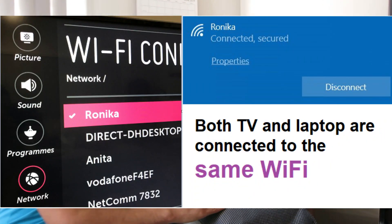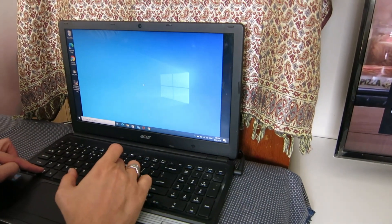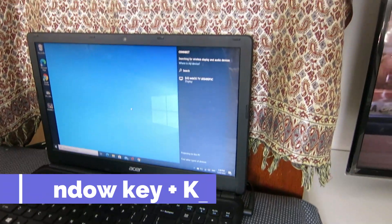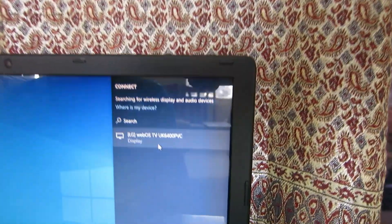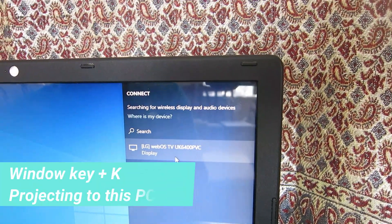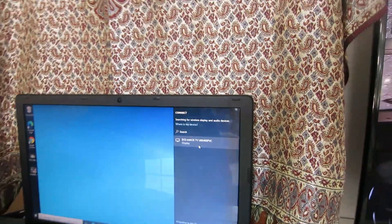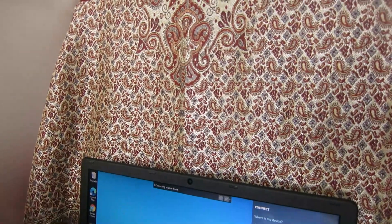To connect your laptop to a bigger TV screen, press the Windows key and the K key at the same time. On the right side you will see a pop-up notification showing the available devices. I can see my TV name here and I will click on it — it says 'Connecting to your device.'